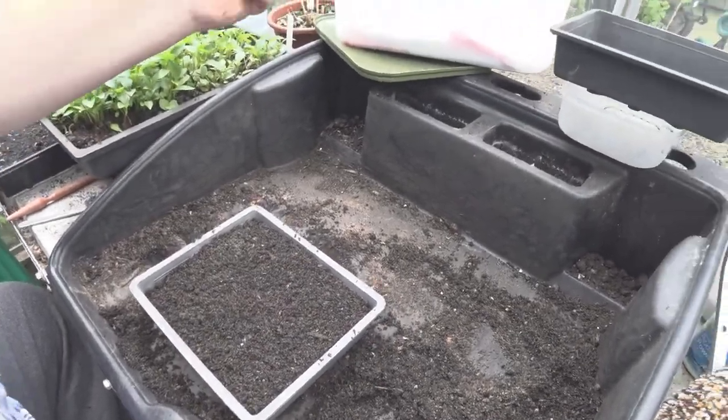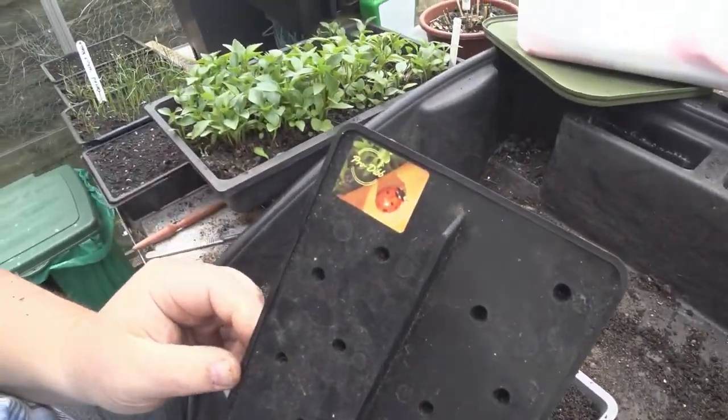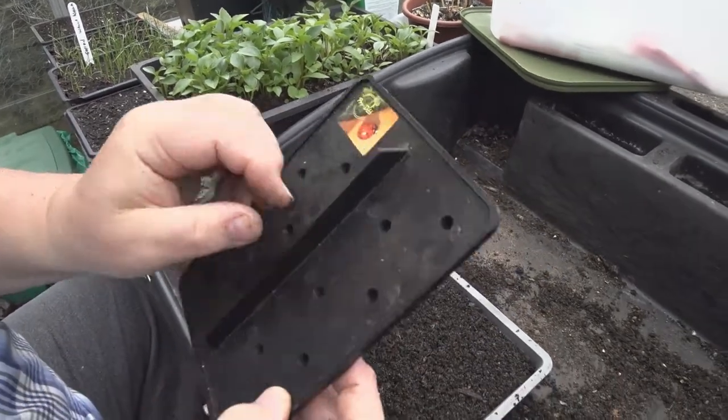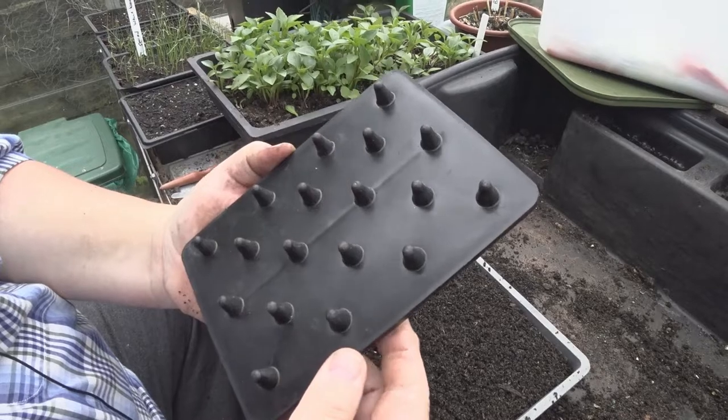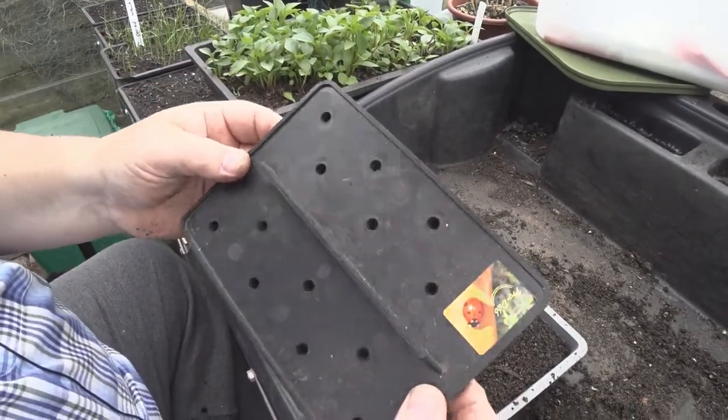I want to use this little gadget I found on eBay. It's called a Pro Dib, made out of recycled plastic. It's got about 18 to 20 holes. So I'm going to give this a bash.